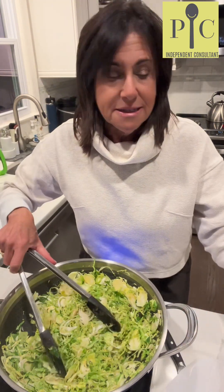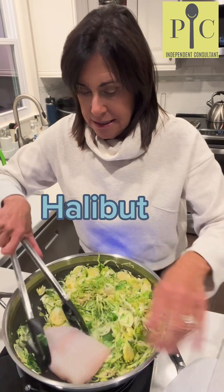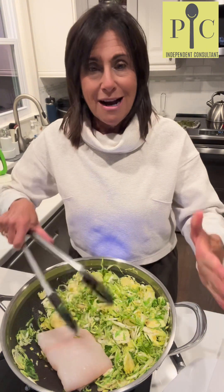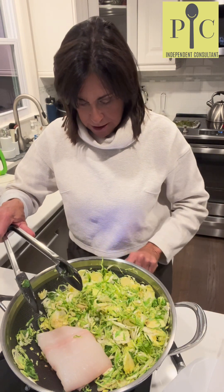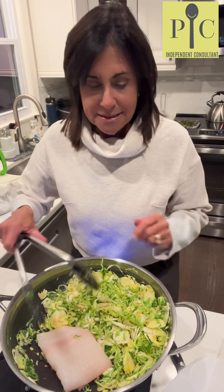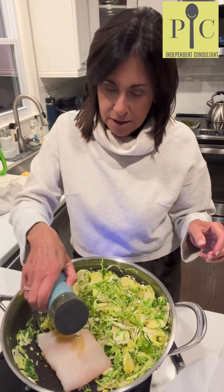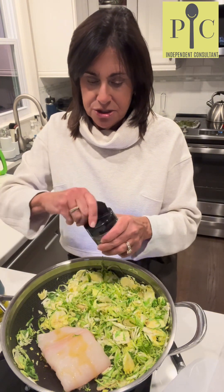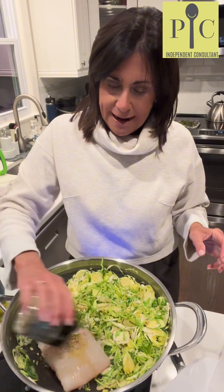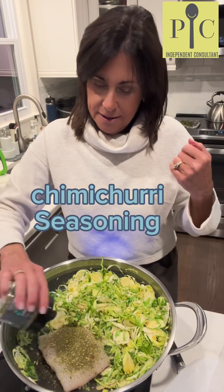Now I'm going to take our piece of halibut and sear the skin side, so I'll place it in the pan. This is our nonstick stainless pan — it has a very nice flat bottom, which is great when you want to sear the skin. I'll bring the temperature up a bit more, drizzle a little olive oil on top, and sprinkle our chimichurri seasoning all across the top while we wait for that skin to sear.